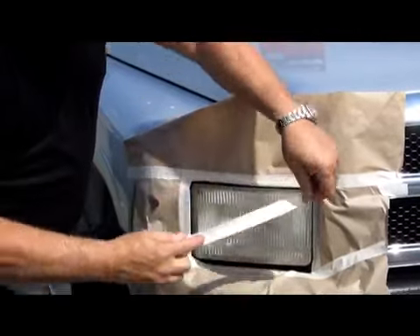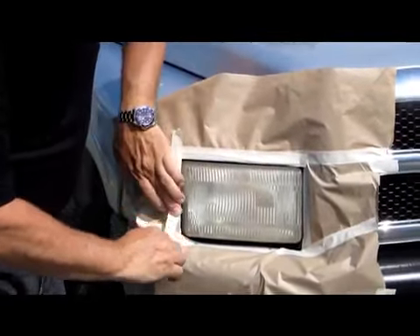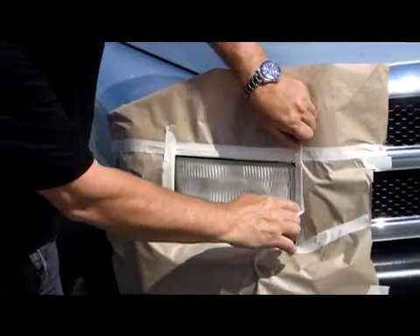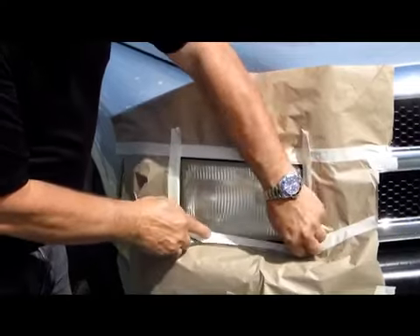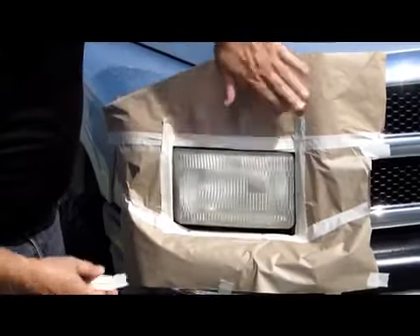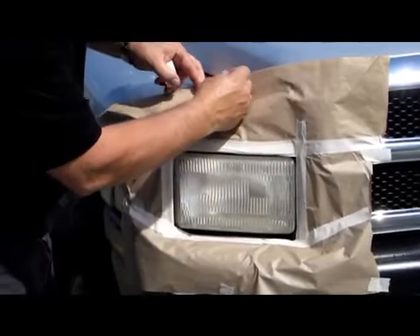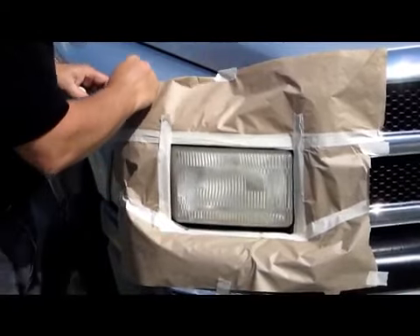Next, take a roll of tape and place a second layer of tape all the way around the headlight. This will help with sanding to make sure we do not sand through and get any sanding scratches on the paint or the bumper. Then tape down the paper.